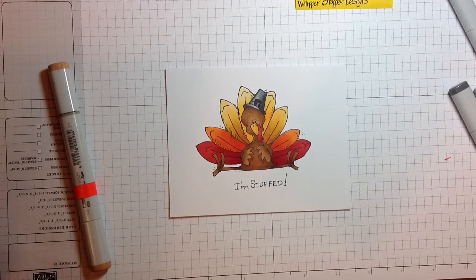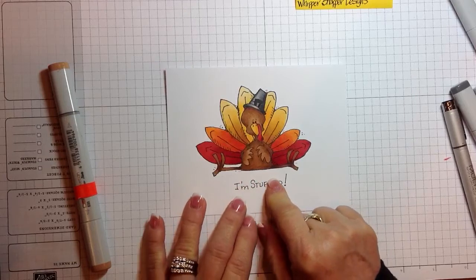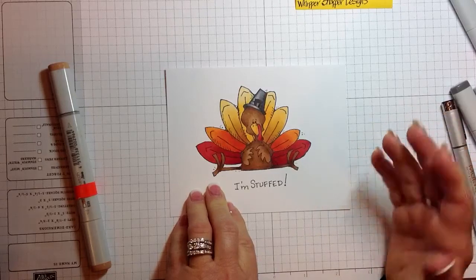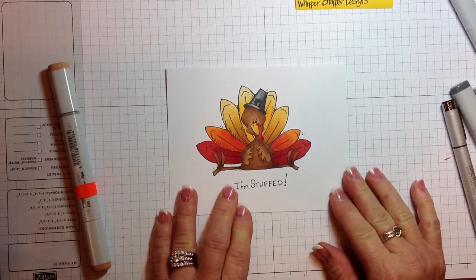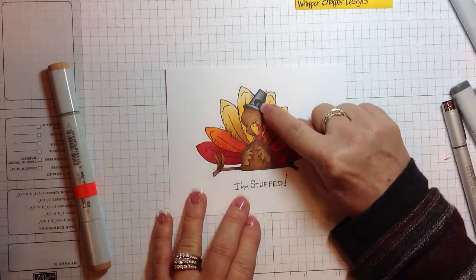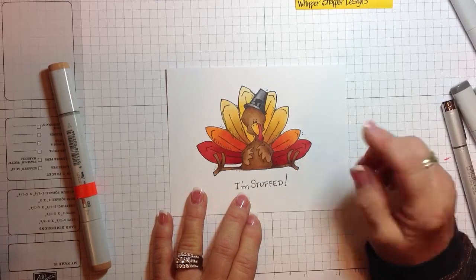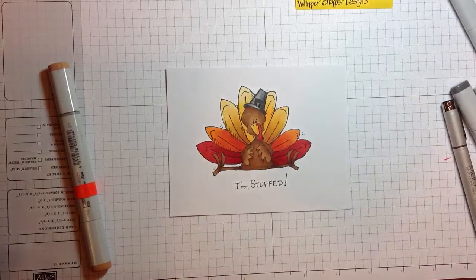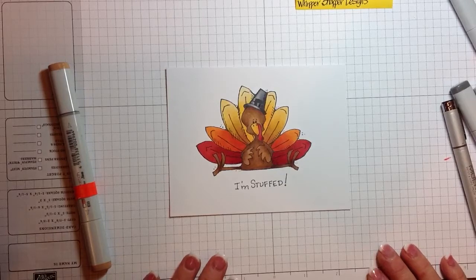Basically the turkey is done. We could add a little bit of — depending on whether you're going to cut him out — some W1 to ground him a little bit, or you could add more shadowing around there. I like to use glossy accents or a little glaze pen and might make his little buckle a little bit shiny. But there's the little turkey from Whippersnapper Designs — I'm stuffed, so he's ready for his Thanksgiving feast. Thanks for stopping by!